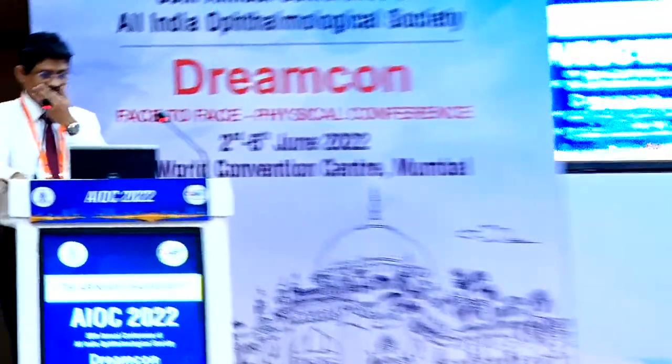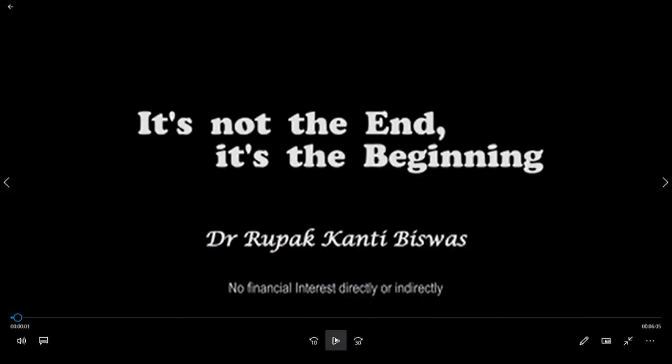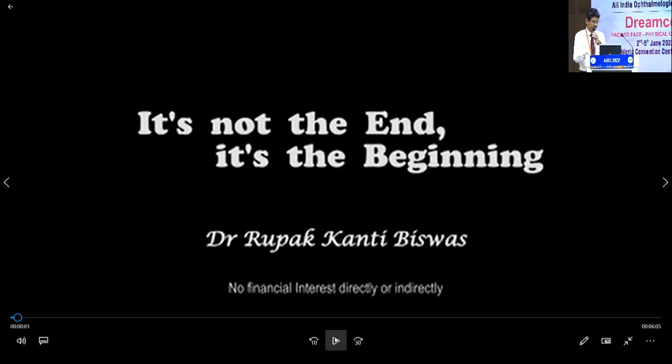For lack of time, we'll move on to our next speaker, Dr. Rupakanti Biswas, who will be speaking on extra-large macular holes and recurrent macular holes. Thank you, Dr. Devdilal, for including me in this excellent instruction course.